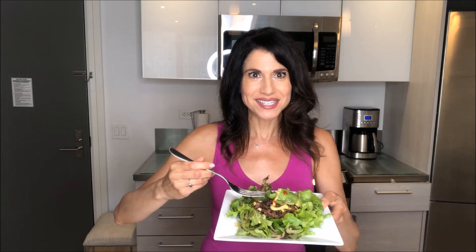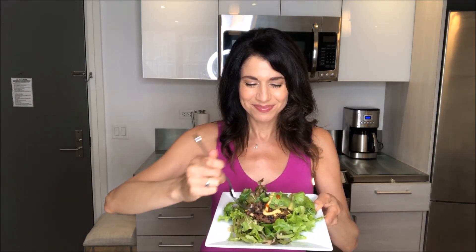Once they are finished you can serve them up any way you like. I'm going to have mine very simply over some greens, topped with a little avocado, a little Dijon mustard, and just a dash of sriracha sauce for a little kick. Doesn't that look good?